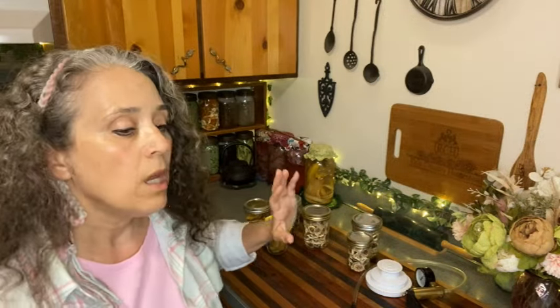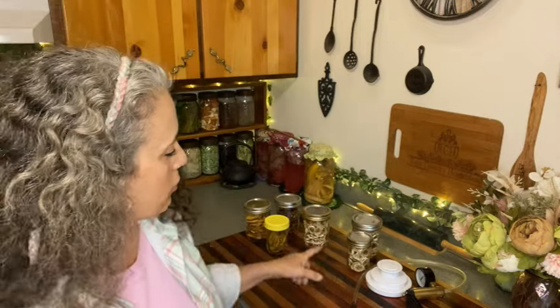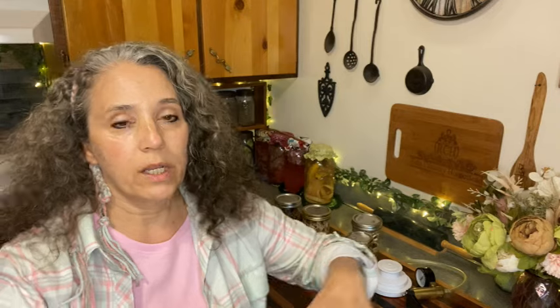If bananas feel sticky, they need to dry a little bit more. If you dehydrate them dry without anything on them, they should feel dry when done but still be flexible. At that point I laid them directly on the stainless steel racks, since I wasn't worried about sticking anymore, and let them finish drying. I dehydrated at 125 degrees for about 12 hours.